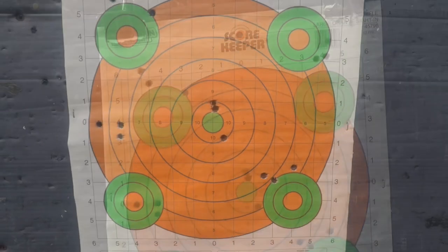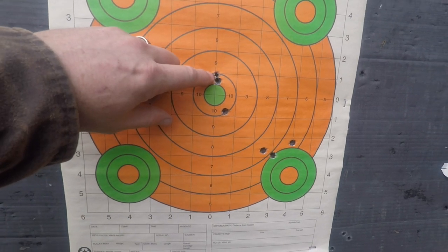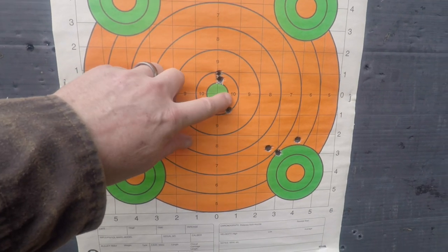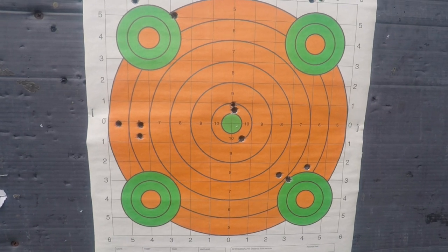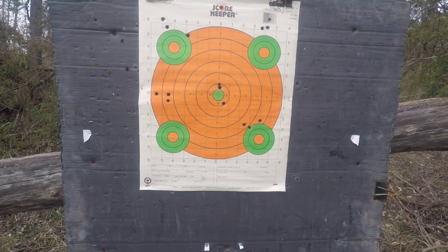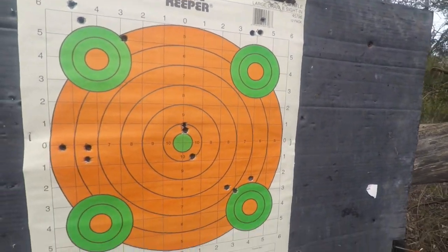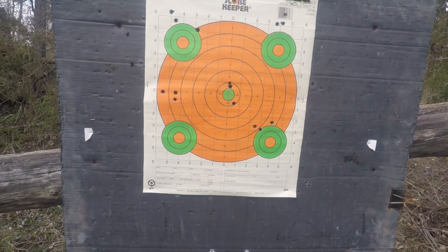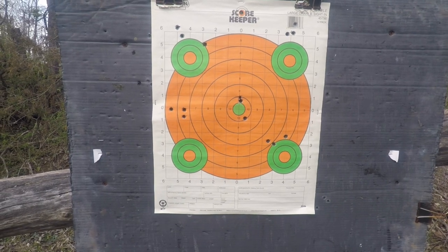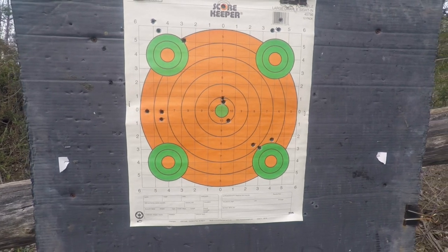All right, here we are back at the target after the scope adjustment. The top shot is 150, that's 160, and 165 — they're all in the 10 ring. I'm happy with that; gun is good to go. Really the 160 and 150 shot the best groups; 165 was close but you can see 150 and 160 hit almost the same spot. So I can shoot either of those two ammos with this setting. Thank you for watching and I'll see you next time.